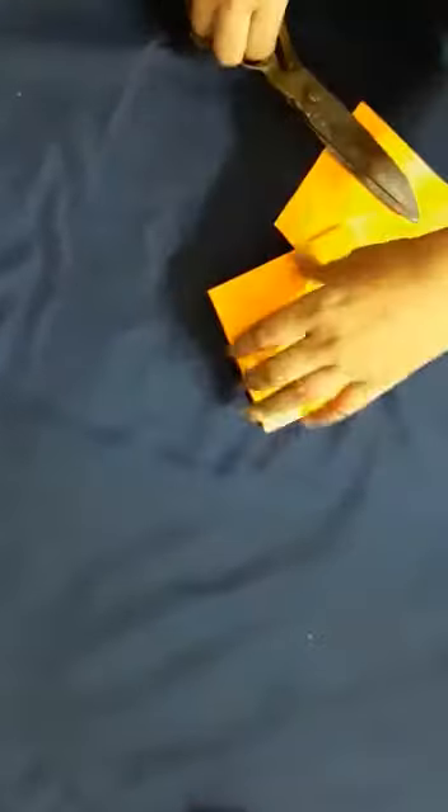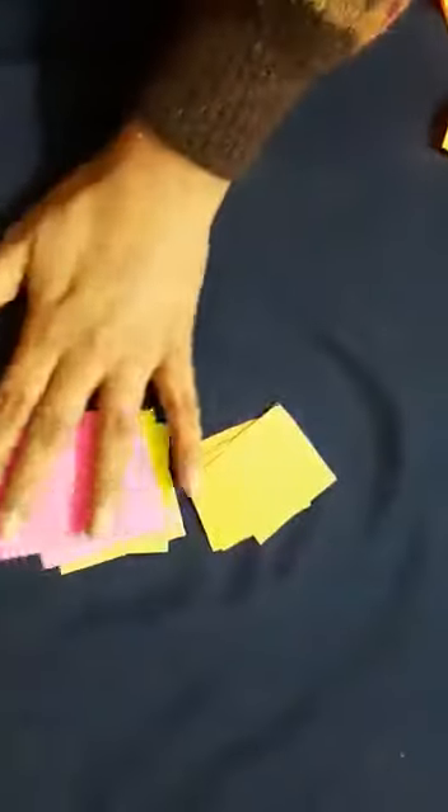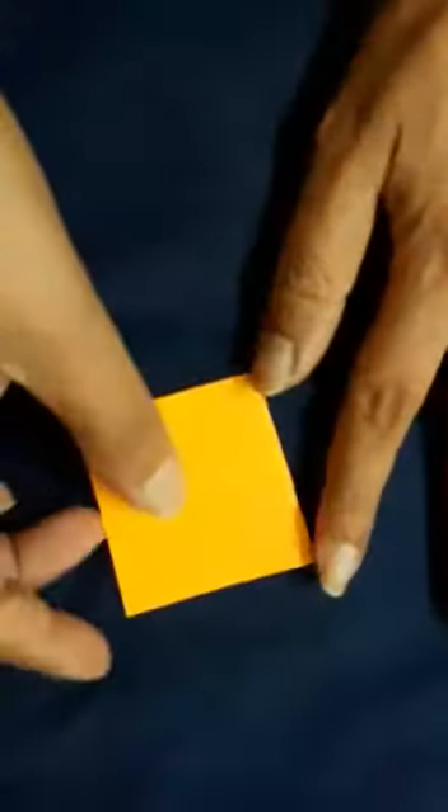If you cut like this from the crease, you will get the squares. Now you have two squares, and when you cut these two as well, you will get more squares. I have done the cutting of small squares in different colors, and now I am going to tell you how you can make this.